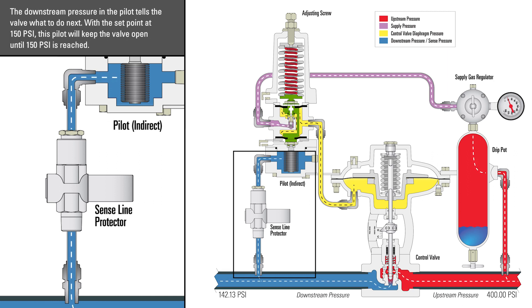The downstream pressure in the pilot tells the valve what to do next. With the set point at 150 psi, this will keep the valve open until 150 psi is reached.